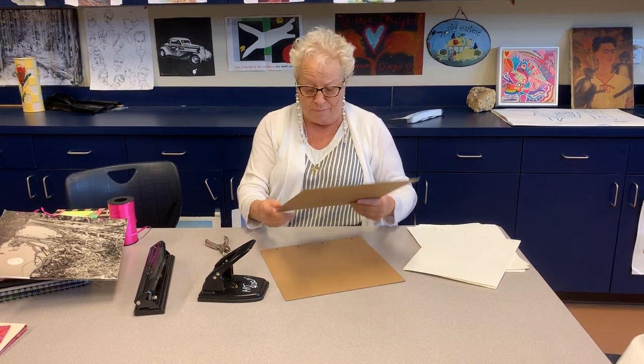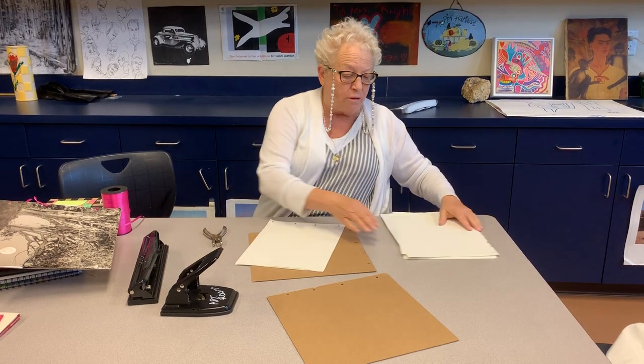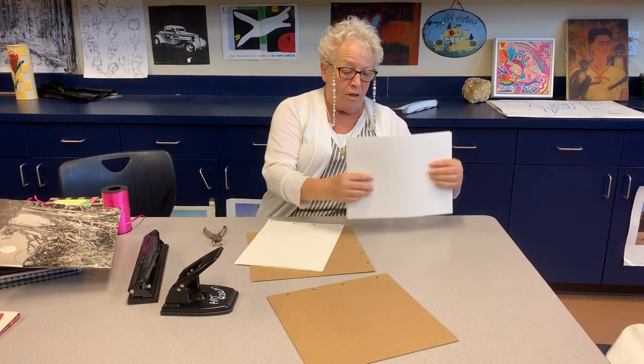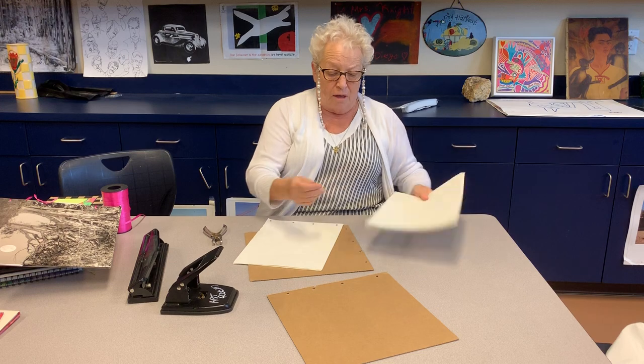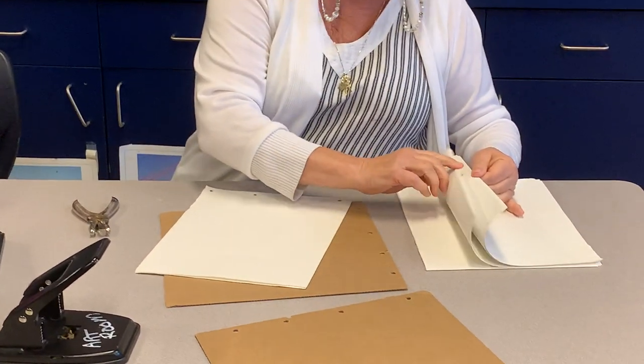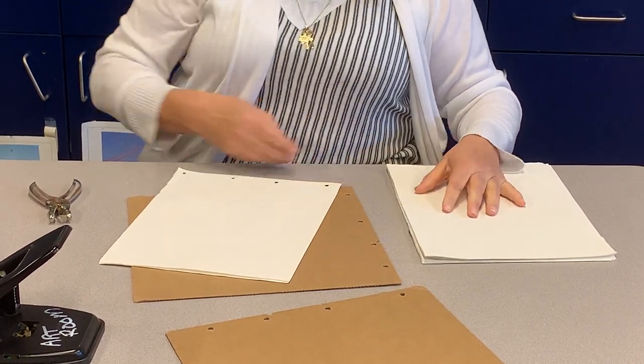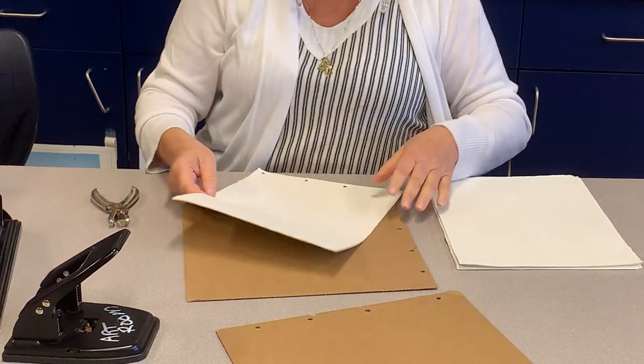Now your paper — your paper is a little tedious. I took white paper that I sent home with you and I ripped it, because I want to have that edge. I don't want it to be exact; I want it to be rough because I'm going to paint on some pages like watercolor. So I wanted a rough edge.